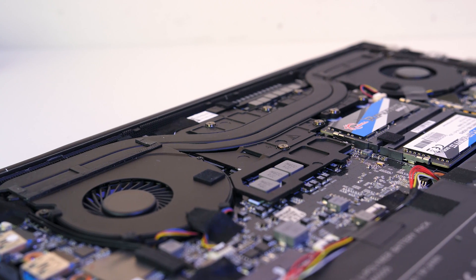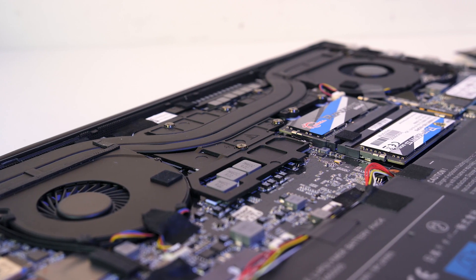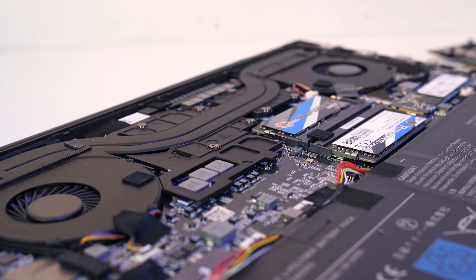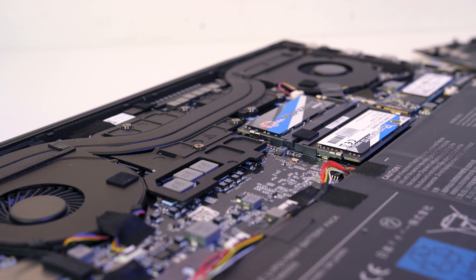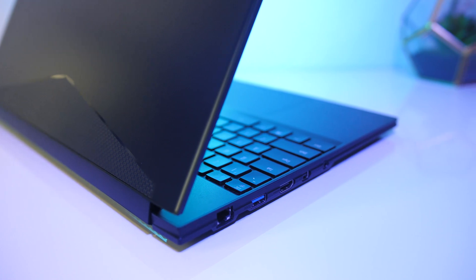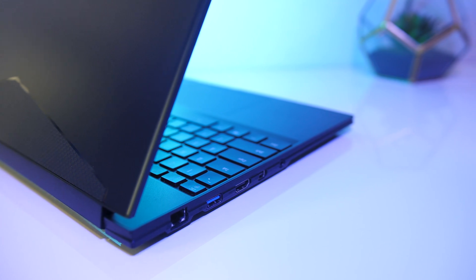Other people reported mixed results including improvements to no change, so I guess my paste was alright from the start — still interesting to know. It could be worth attempting again with the pads removed and using paste instead, but to be honest I can't really be bothered experimenting further, so for now I'll just leave it as is, as I'll need it in working order soon for CES.